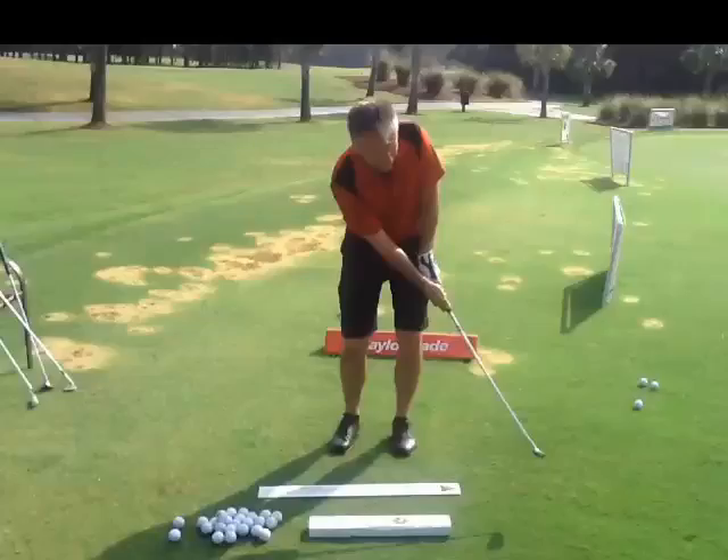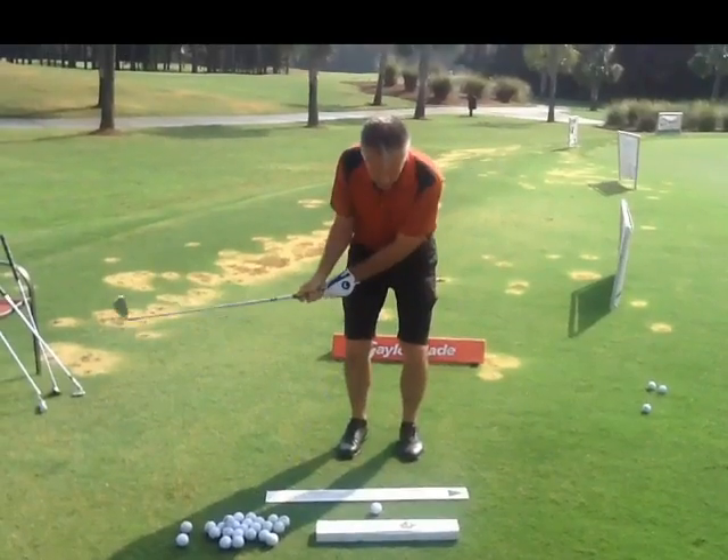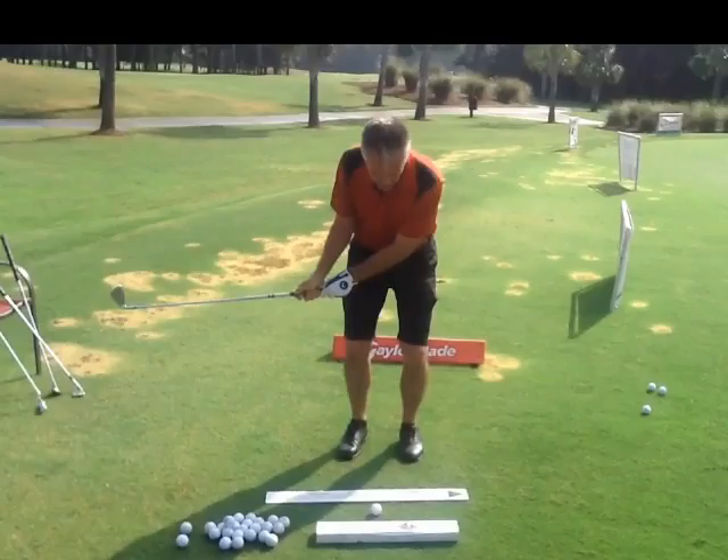Okay, Tim. Chipping. Let's talk about the setup first. Remember, chipping is nothing more than a long putt with a little wrist cock going back.